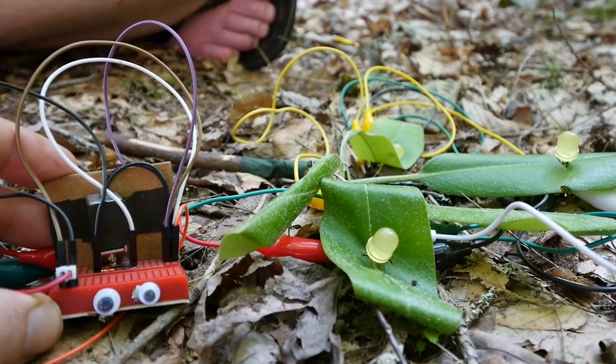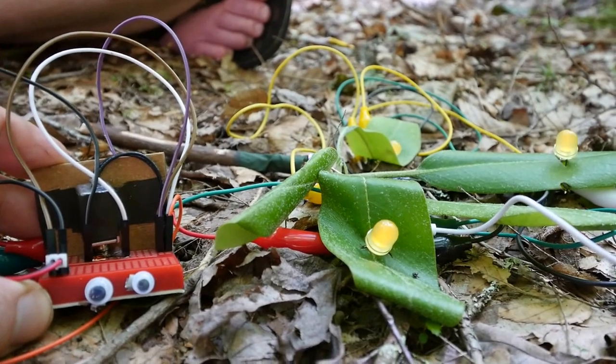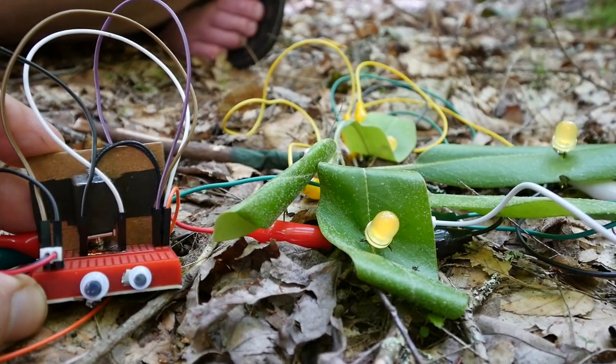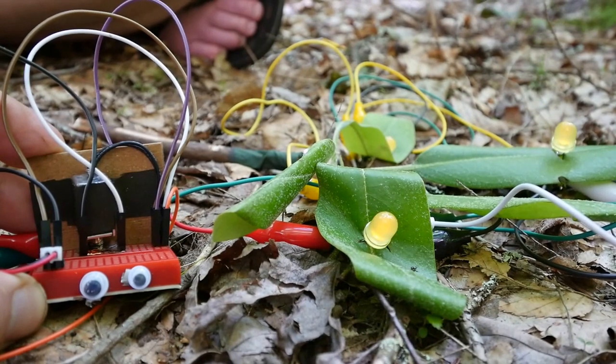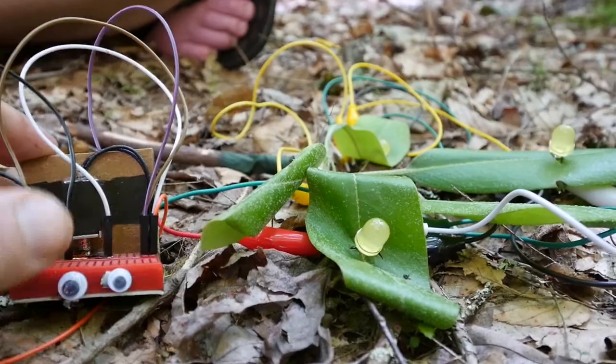Yeah, this could be like a pin or something, like a lock pin you can attach to something. I mean, there's lots of stuff you can do with it, but rarely would you ever want it to be just constantly going on. You'd want to program it somehow — yeah, it's like a solenoid.